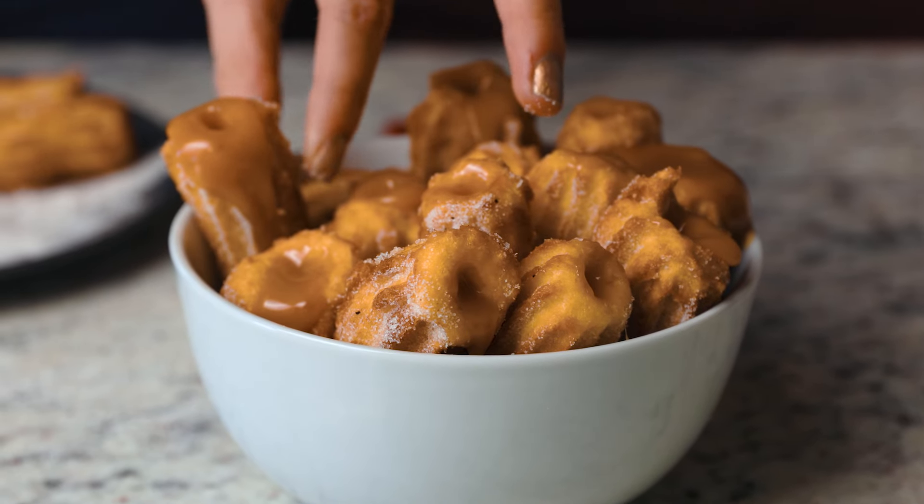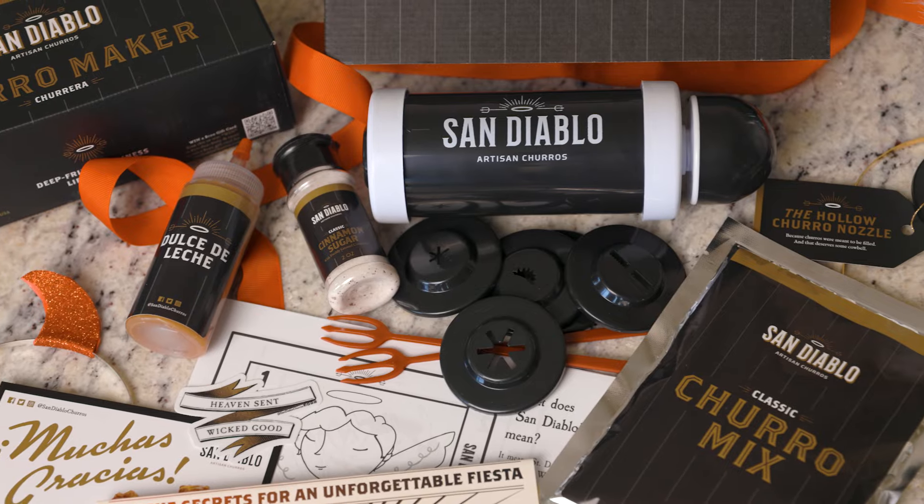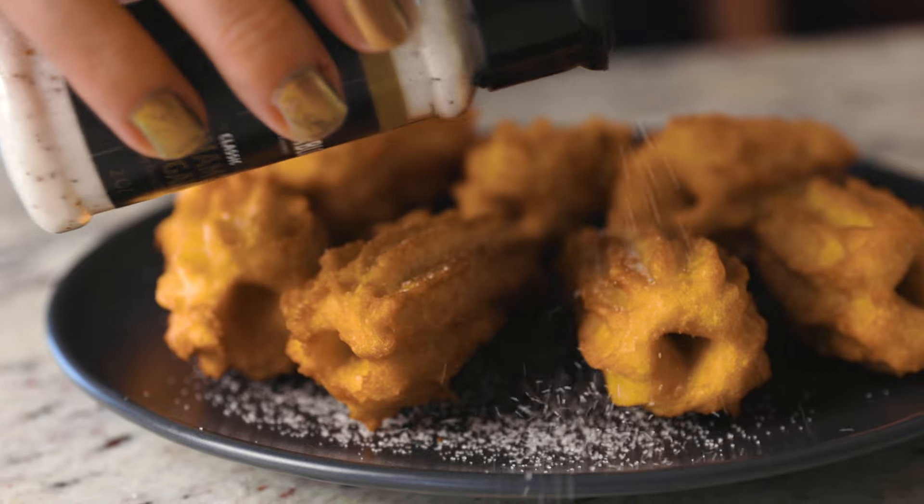Are you ready to wow your friends and family this holiday season? San Diablo's at-home churro maker is the gift you've been looking for. In less than 10 minutes, you make the dough and fry the churros. It's that easy.